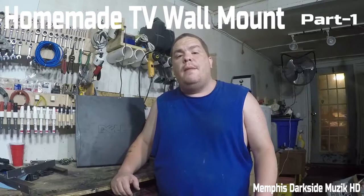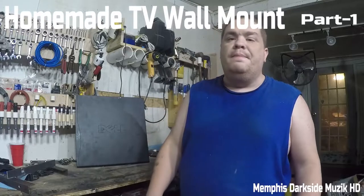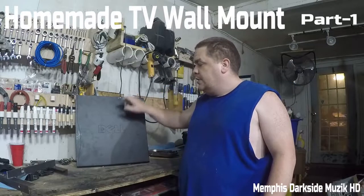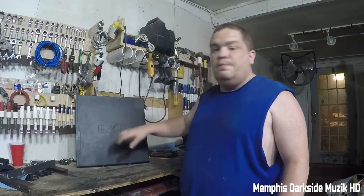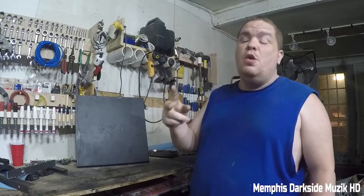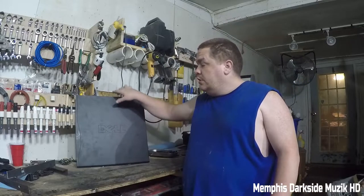What's up YouTube, I'm back with another video. What we're going to be doing is making a TV wall mount. What I got right here is a Dell old side panel — it's just an old computer case I had laying around. Matter of fact, I got two of them, and we're just going to be using this piece of scrap steel here. Very heavy duty.